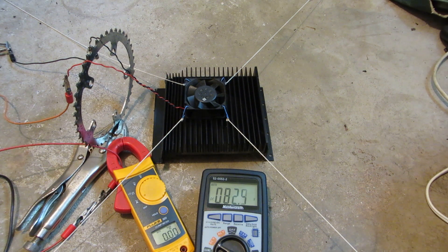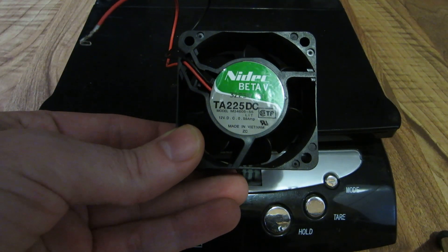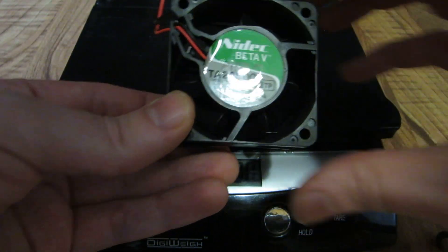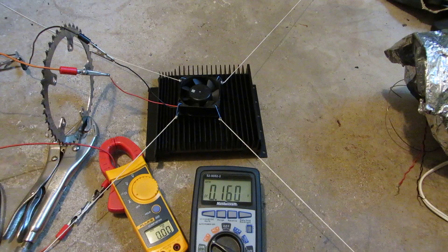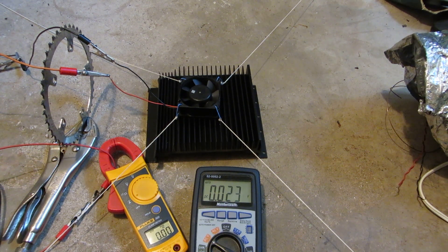I didn't think that was going to fly anyway. The NIDEC Beta V, 0.58 amps, 60 by 60 by 25, 2.5 ounces. Last one for this video is the NIDEC Beta V rated 0.58 amps. Let's go.